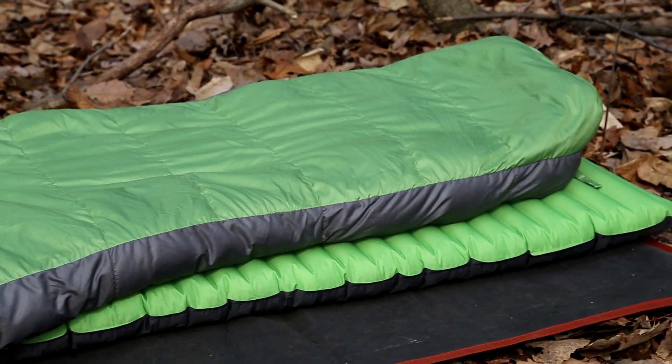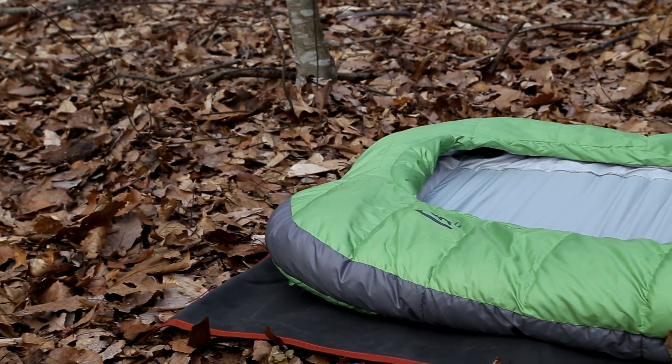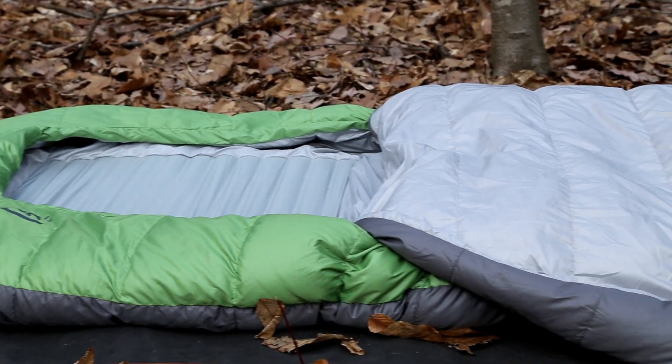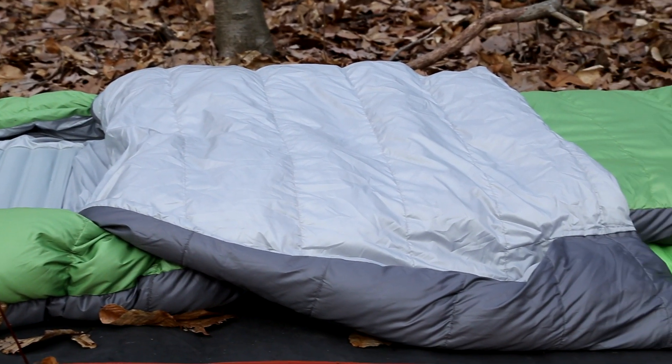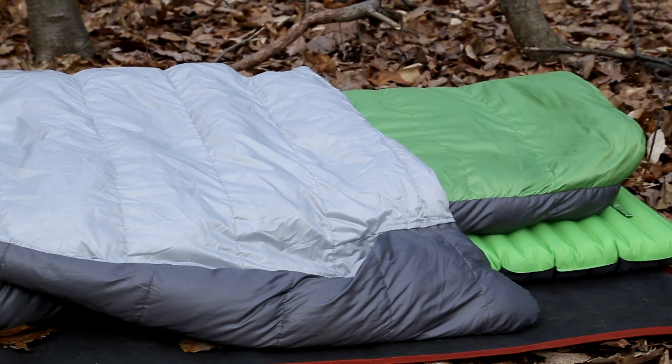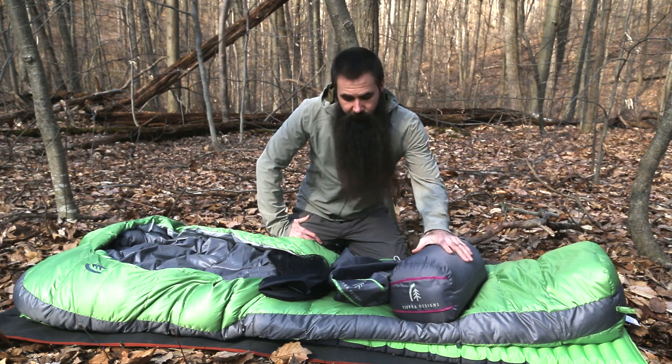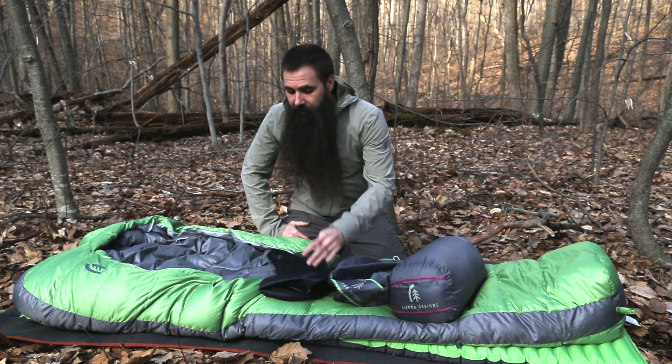The bag comes in differing lengths, so depending on your height, go with a different length and you will find a comfortable fit. It does taper to save weight, similar to a mummy-style bag, but with a lot more room at the head. Each Backcountry Bed comes with its own stuff sack and mesh storage sack. Keep in mind you never want to store a sleeping bag in its compressed state.